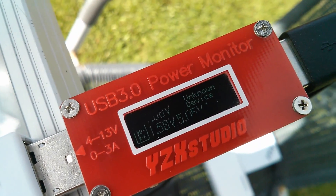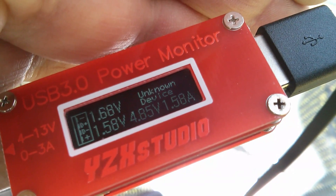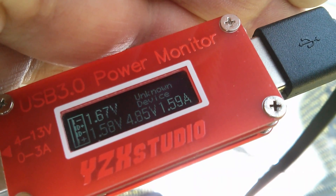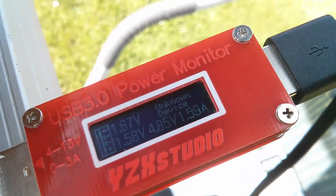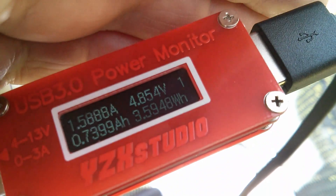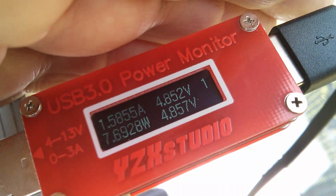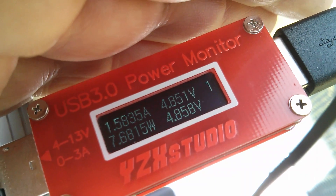Now we do have proper sun and I'm getting really weird results on the monitor — 1.68, 1.58 on D+ D−, about 1 amp output, and it's showing unknown device. Now I'm getting 1.58 amps out of it — that's actually quite a lot but it's still saying unknown device and the D+ D− voltages are just odd at 1.67, 1.58. Switching to the power screen — I'm actually getting 7.7 watts. So it's certainly producing quite an impressive amount of power. Remember the theoretical maximum is 10.5 and that's 7.7.